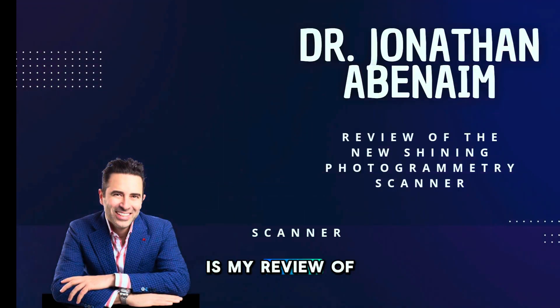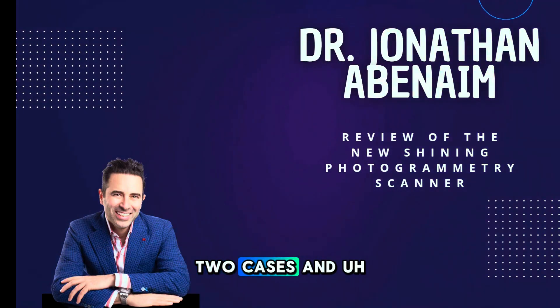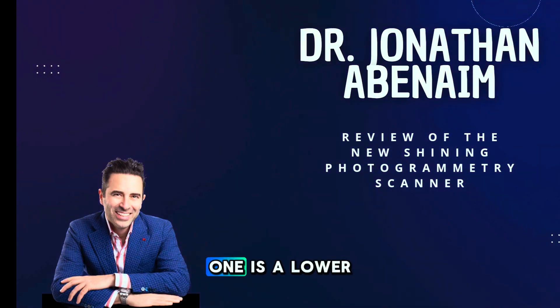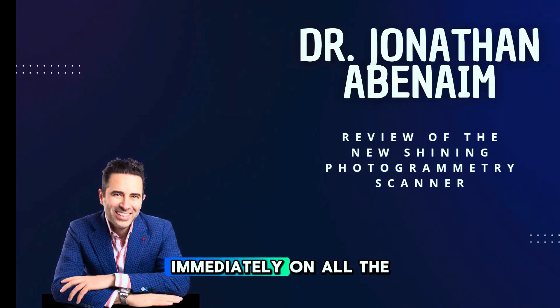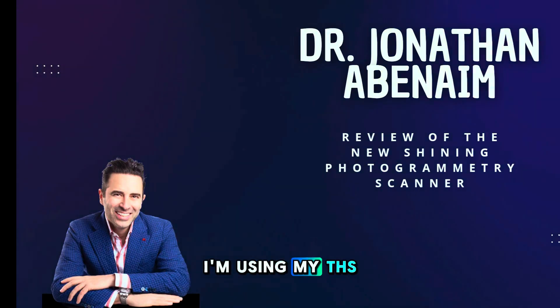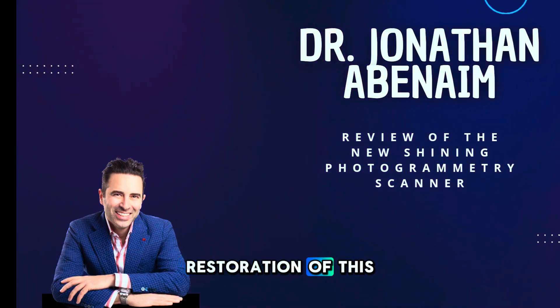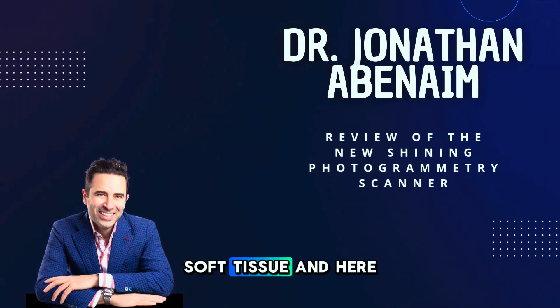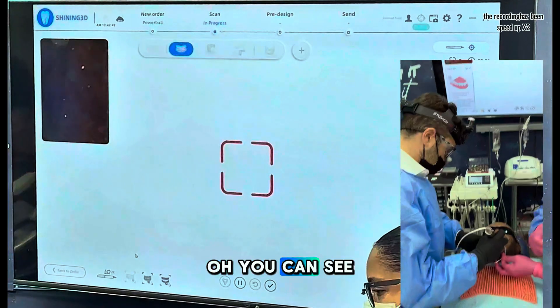Here is my review of the Shining scanner. There are going to be two cases: one is a lower arch where I removed failing implants and placed some new ones, and scanned immediately. On all the cases I'm using my THS caps for the restoration and the soft tissue scan. Here we're using the Shining scanner, so here we go.